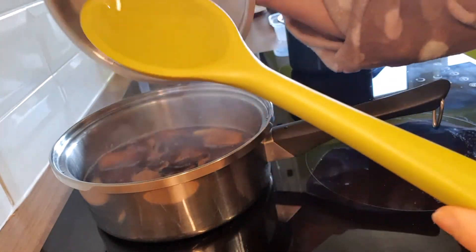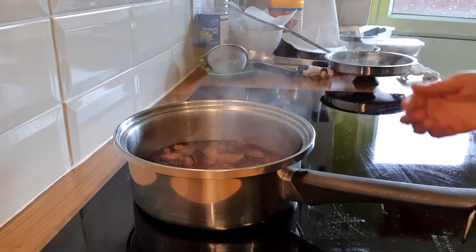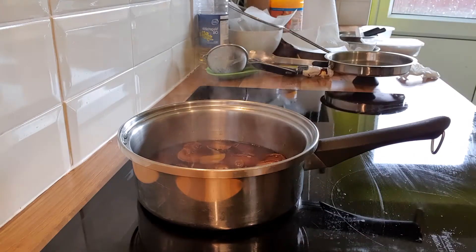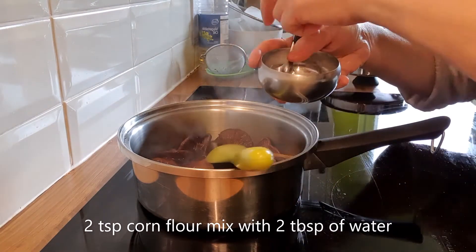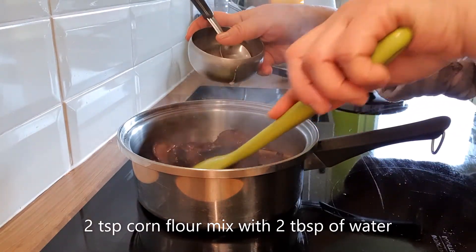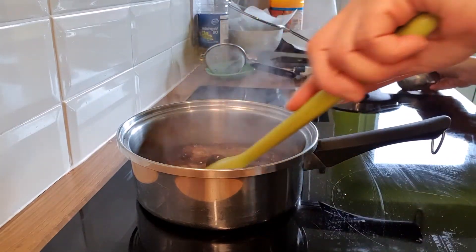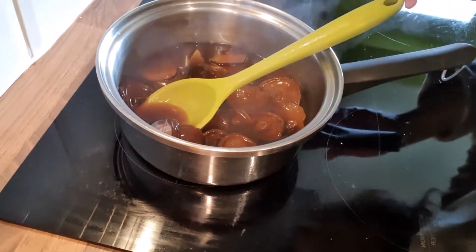We simmer it for about half an hour. Now that we've stewed it for about half an hour, add some salt to taste — one teaspoon salt, one teaspoon sugar — and we have some cornflour to thicken it. Our sauce and mushroom are ready.